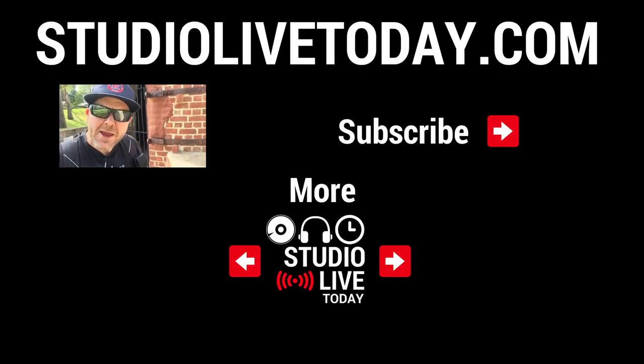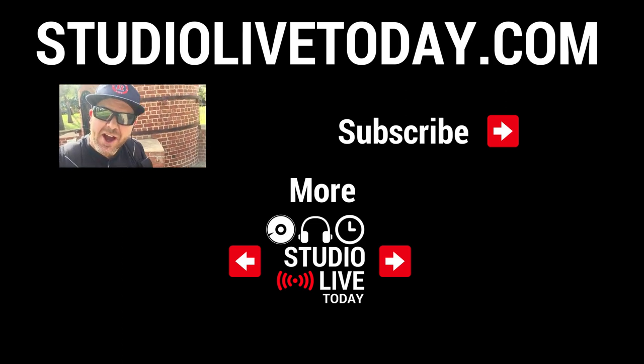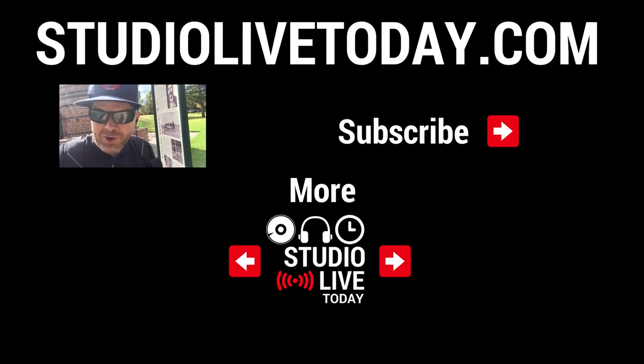Thanks for sticking around. We've got a heap more videos all about audio and video gear here on the channel, which you can check out in the links down below. You can also subscribe to the channel by clicking on the Studio Live Today link in the top right corner, and head to StudioLiveToday.com for more audio goodness.